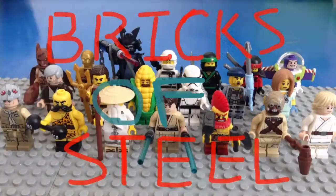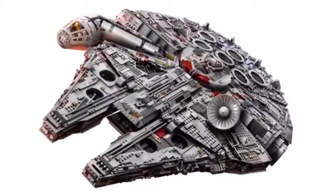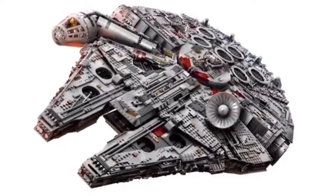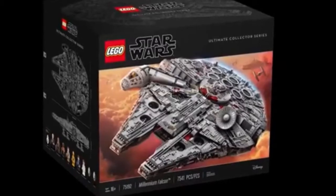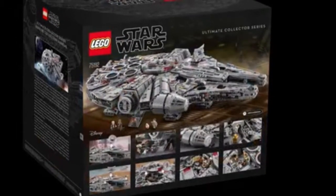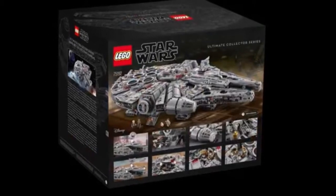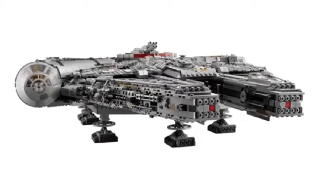Hey guys, it's Bricks of Steel. Today I am showing you guys the ultimate collector series Millennium Falcon. This set has been the largest LEGO set ever made. This marks the 40th anniversary of Star Wars and the 10th anniversary of the last UCS Millennium Falcon.